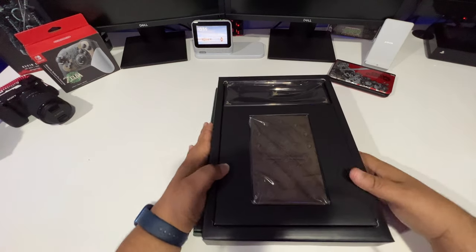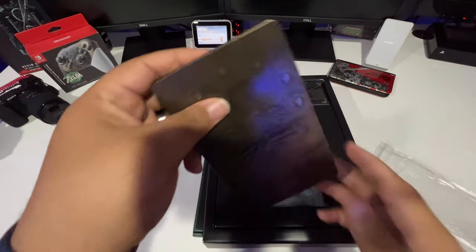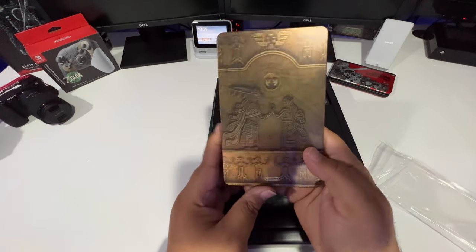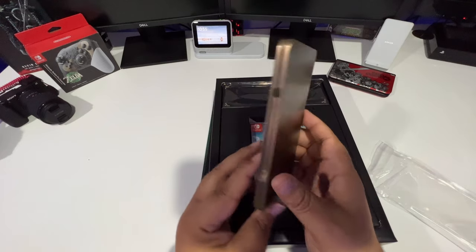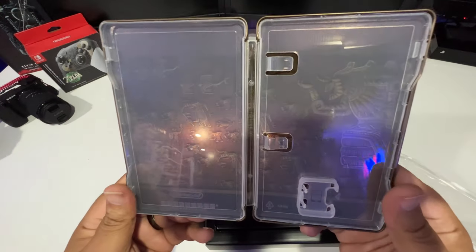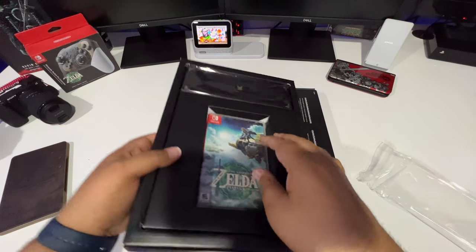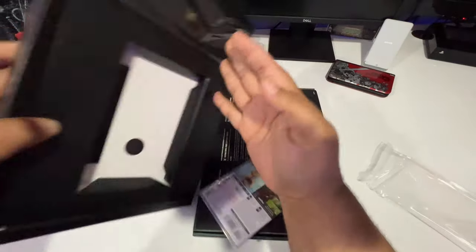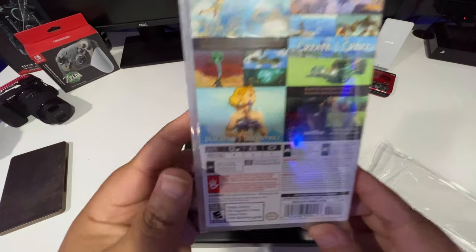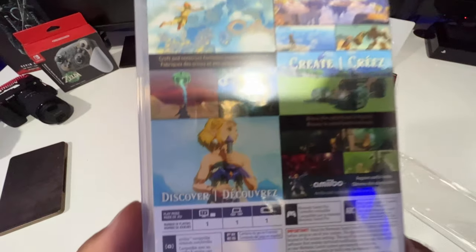First off, what you see in there is the steelbook. Let's take the steelbook out. Oh, that steelbook is nice — more hieroglyphs on there. It says Nintendo at the bottom. Inside you have the art, and then the game itself — Zelda Tears of the Kingdom, just a regular Switch game card. The artwork on the back looks really nice: discover, create, explore.